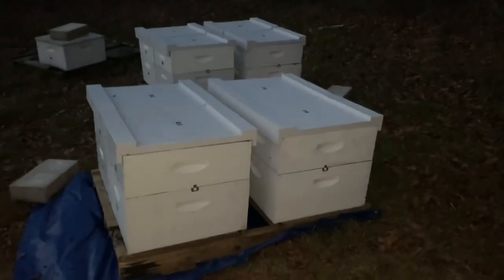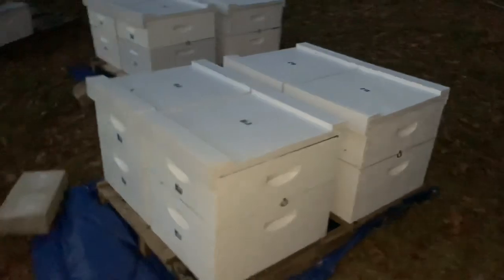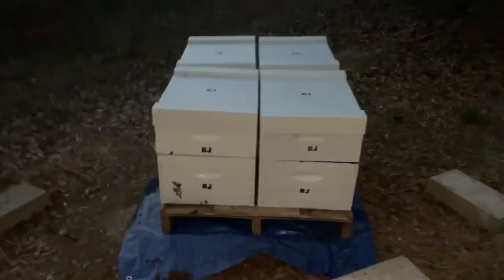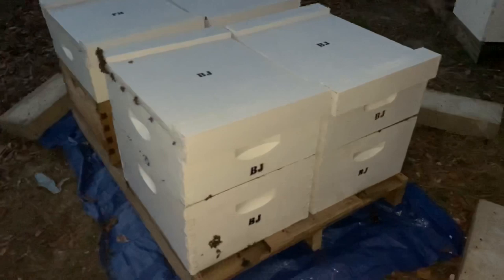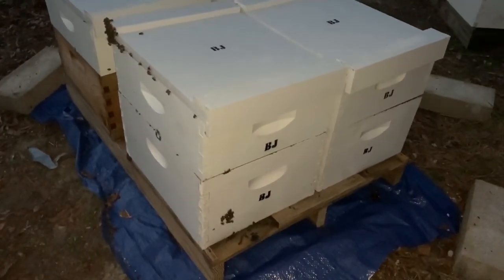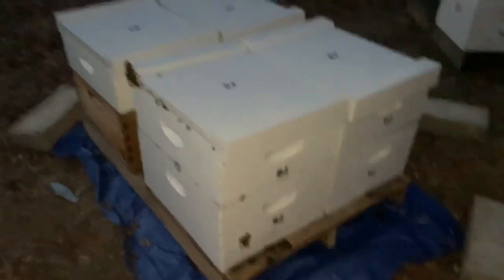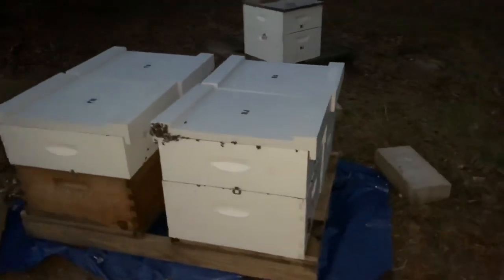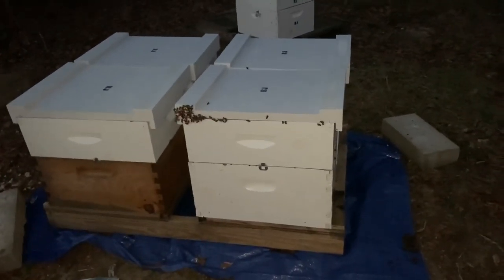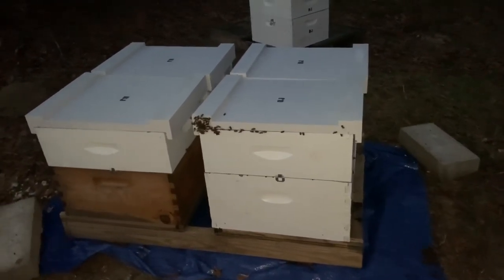Just got done with these — 12 out here in Slocum. These eight right here, these four over here, just a hive right here on the corner. It's really cold out here. Look at the bees on the outside — they are very feisty. Did the same thing here very quickly as I did up at Lake Patty Sue, and they're ready to go. All we got to do now is come pick them up and take them to the holding yard and they're on their way.